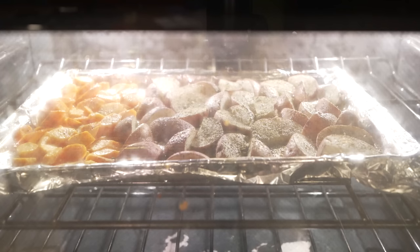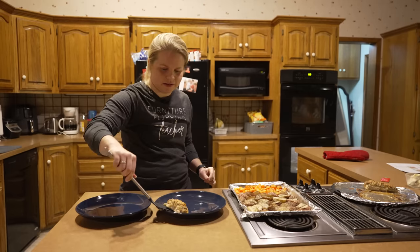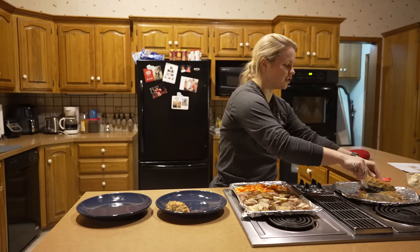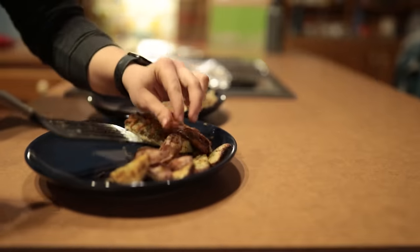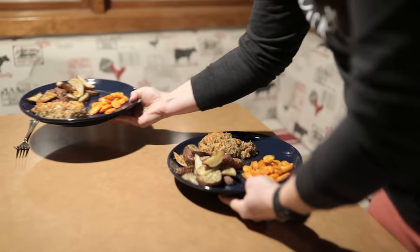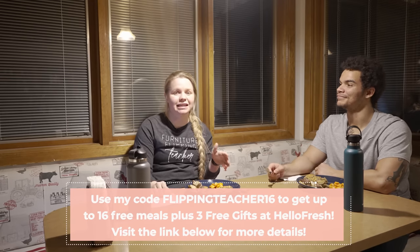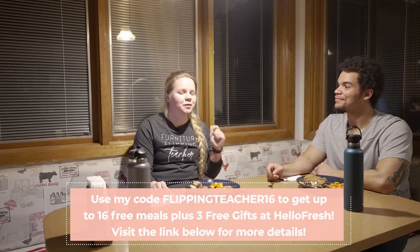You guys, this food smells amazing. Let's get it plated. We really love getting these meal kits delivered straight to us because it saves so much time when we're flipping project after project, and we love the two-person option because it eliminates all the wasted food we'd have from buying multiple things at the grocery store. Bon appétit! There is a link down below — use my code FlippingTeacher16 for up to 16 free meals plus three free gifts when you visit HelloFresh. So hold tight, let me eat this and get back to you on whether you should get it. You definitely should.